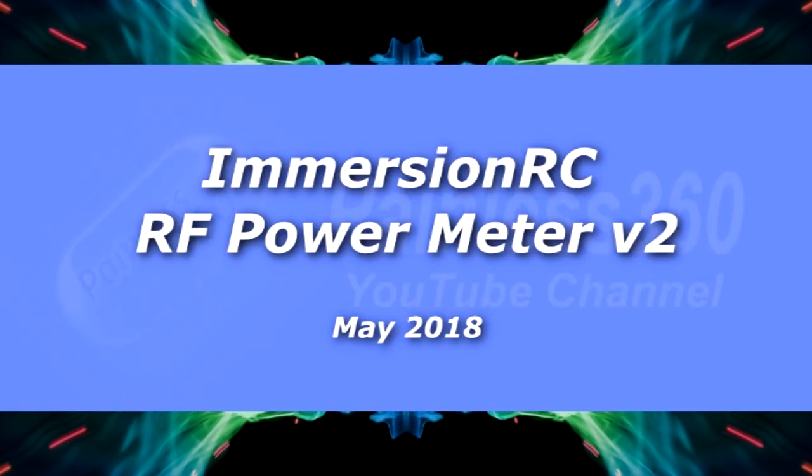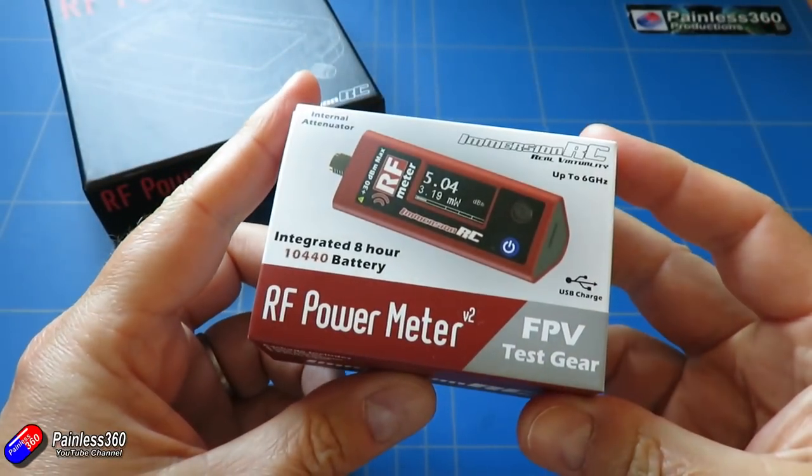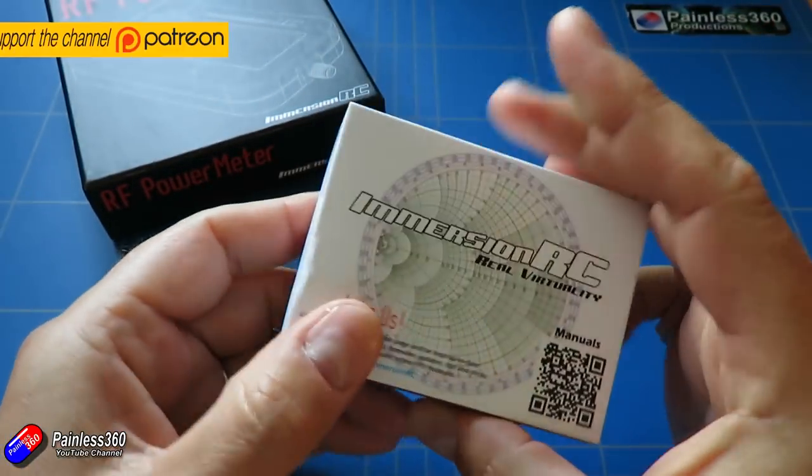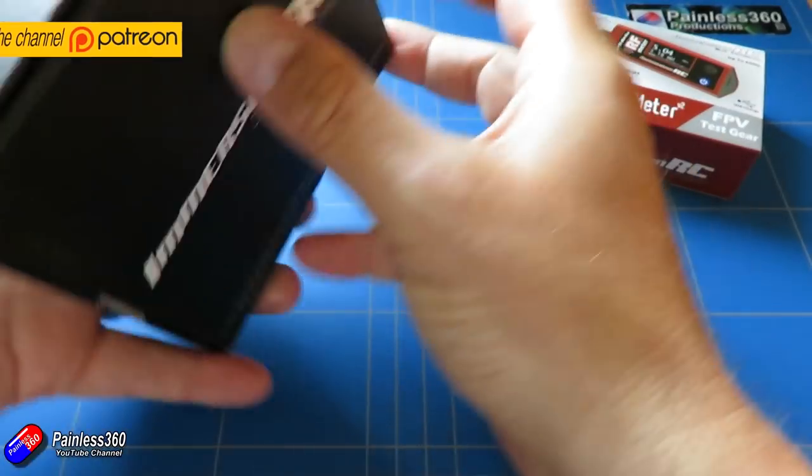Hello and welcome to the video. In this video we're taking a look at this thing here. This is the latest thing from ImmersionRC, the RF Power Meter V2. Now this is one of those things that you don't realise you need until you get one.